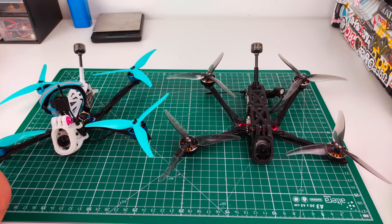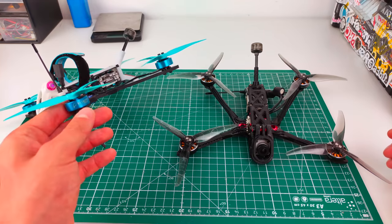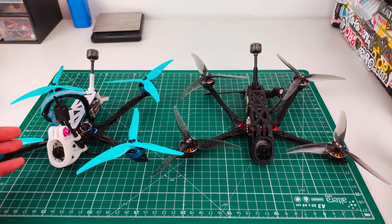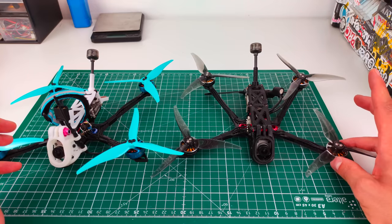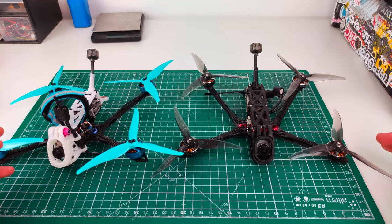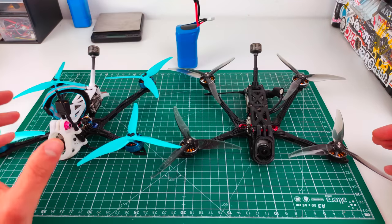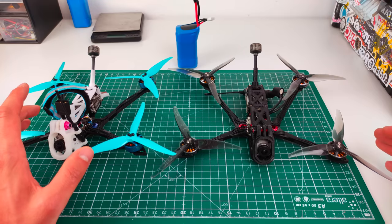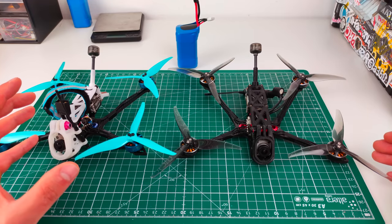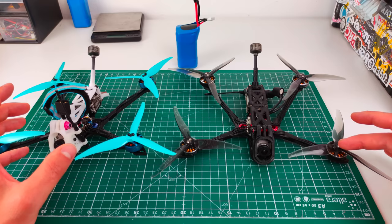If you want more power, you just throw a 6S on and get full 6S craziness. I also wanted to compare with an actual 4S setup. The Beta FPV 2550 KV motors are on the 4S build; the 1950 KV motors are on the 6S build — both 2004 motor size. I really prefer the 6S setup. On a 4S lithium ion, the higher KV does have more punch, but for cruising, I wasn't really using that extra power and the motors ran noticeably hot.